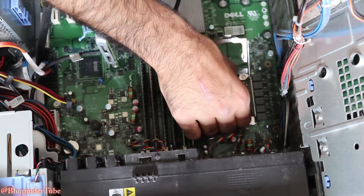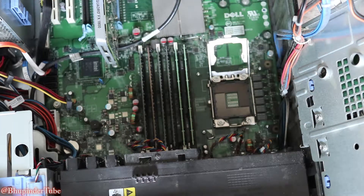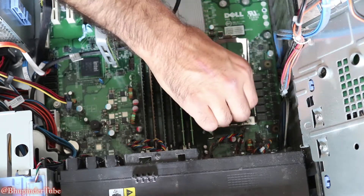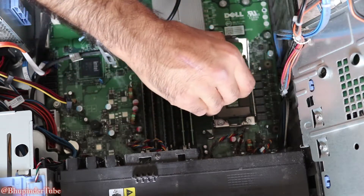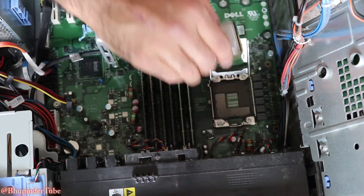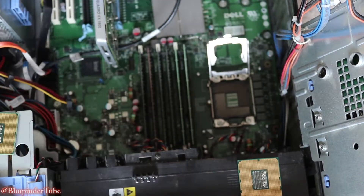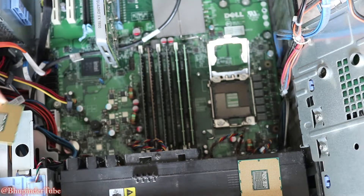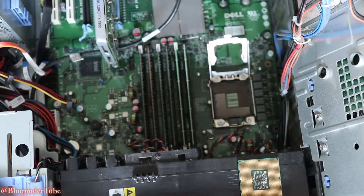Ready to be removed — just carefully take it out, and remember which direction you took it out. Put the old CPU aside. Now look at the new CPU and put it in the same direction that you removed the old one.